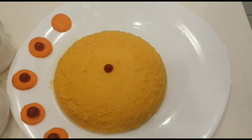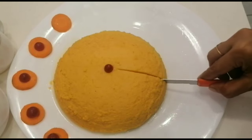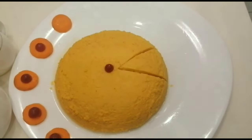Hi friends, welcome to Shajjah's Kitchen. I am going to make carrot pudding today. This recipe is made with carrot.